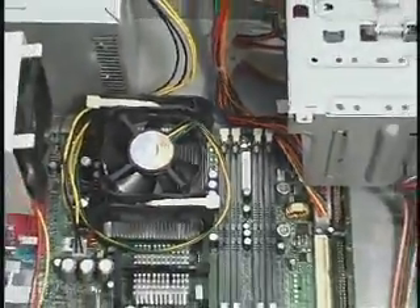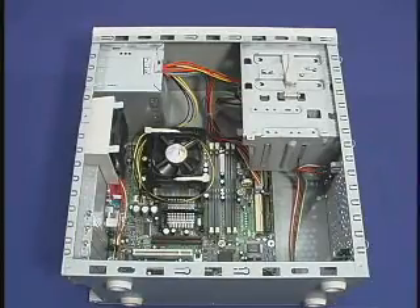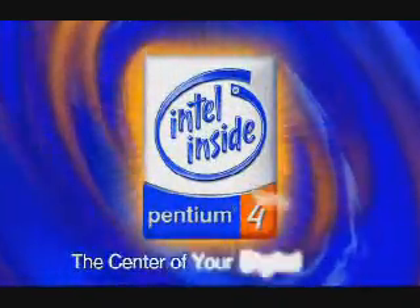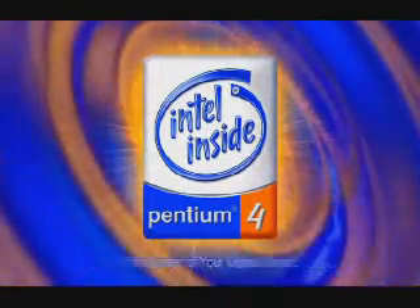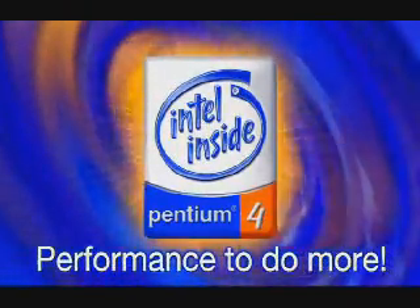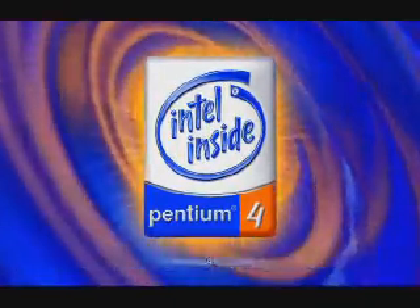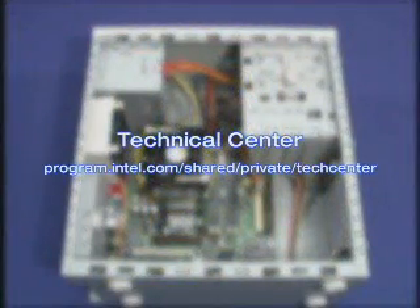Following the previous steps will ensure that the boxed Pentium 4 processor in the 478-pin package is installed correctly and will provide your customers with a name that reflects breakthrough performance, innovative new features with proven Intel quality. Intel's latest desktop processor delivers power with purpose and performance where you need it most. For more information about the installation process, please visit the Technical Center website.